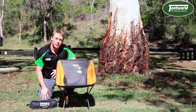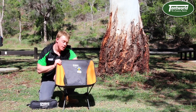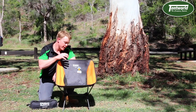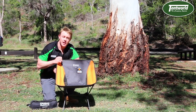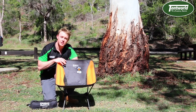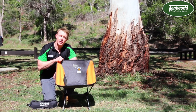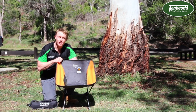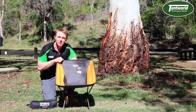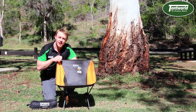A couple of other things I wanted to mention: these chairs come with a 12 month warranty and have a weight rating of 130 kilos. If you'd like to find further information on this Zulu chair, please go across to our website at www.tentworld.com.au, otherwise you can go into one of our stores and talk to our friendly staff. You can also go across to YouTube and check out some of our other chairs. Catch you later!